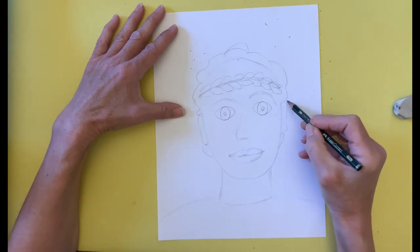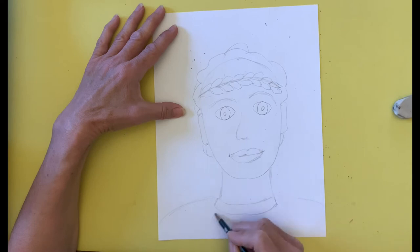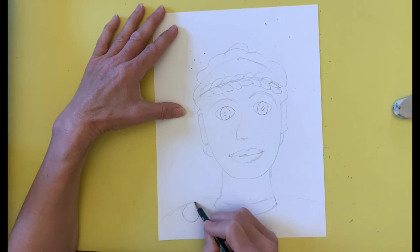Next, I draw the garment that the Olympian is wearing. I have a shirt underneath the tunic, so I begin by drawing the neck band, then I draw a circle on the shoulder to form the clasp, and then finally I draw some curved lines to indicate the folds of the fabric that makes up the tunic.